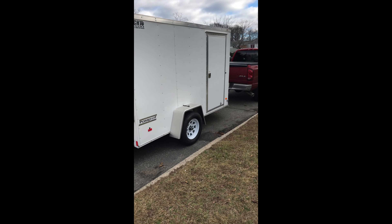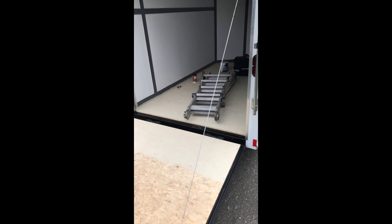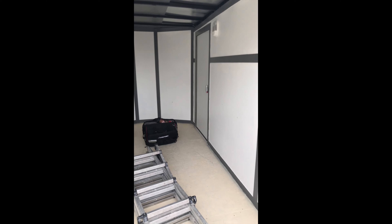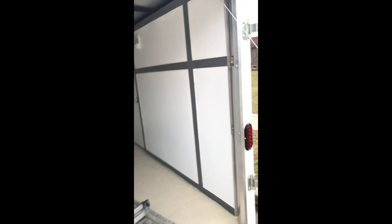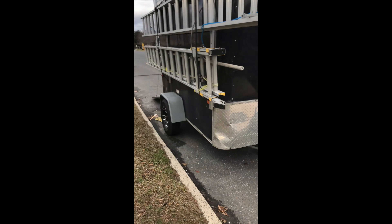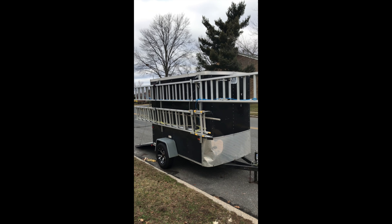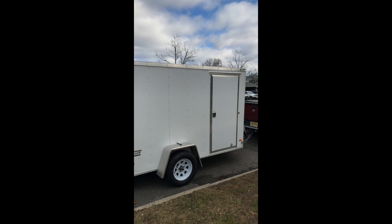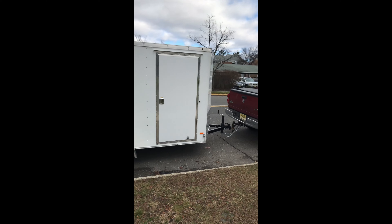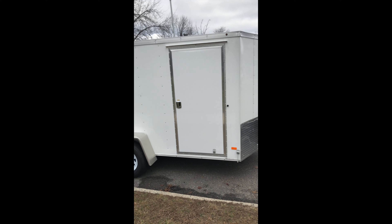Now you might think, why put this work into a trailer when you're just carrying stuff? This is my office — this is where I conduct business. I spend most of the day working out of that station, so it's important to me. This was my old one, a little smaller — 5x8 — and I upgraded to a 6x10. I'm a handyman and painter, I do epoxy flooring, so I don't need a lot of space. A 6x10 is plenty for me.